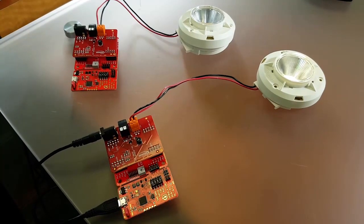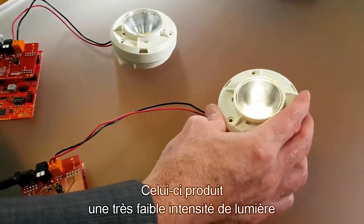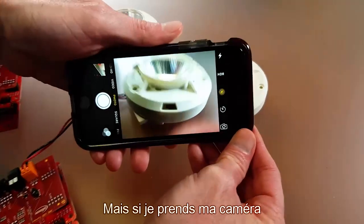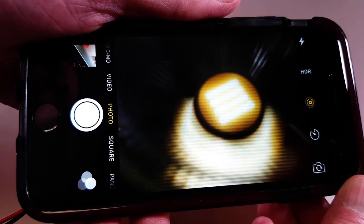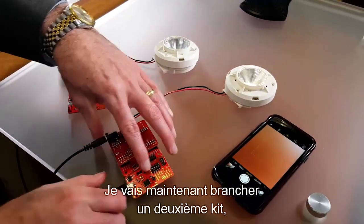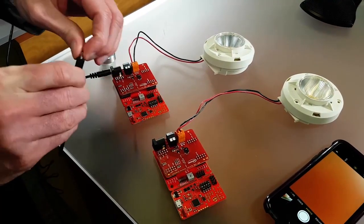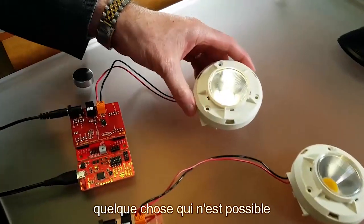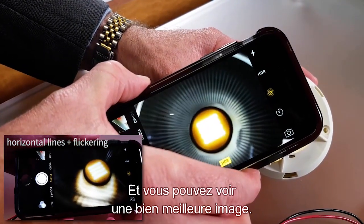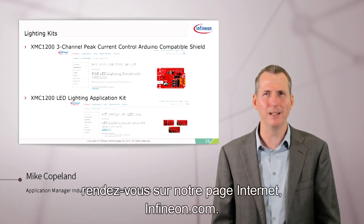Here we've got a demo using two of our XMC LED Current Control Explorer kits. This one is producing a very low level of light through a standard LED puck light — to my eye it looks very smooth with no detectable flicker. However, when I bring my camera in and take a close look, you can see the horizontal lines of flicker. Now I'm going to plug in a second kit, which has been tuned to produce a very high frequency of constant current control — something that's only possible with our fast analog comparators and timers. And you can see a much better image with no flicker at all. If you'd like to know more about Infineon's LED lighting solutions, please go to Infineon.com. Thank you very much.